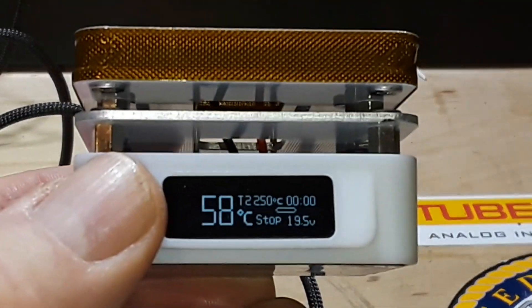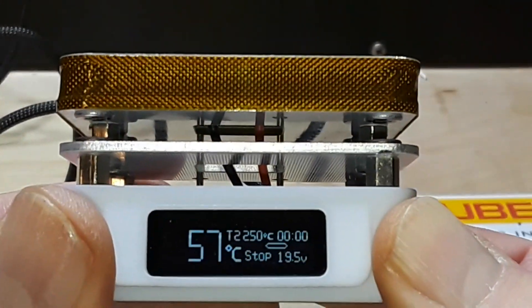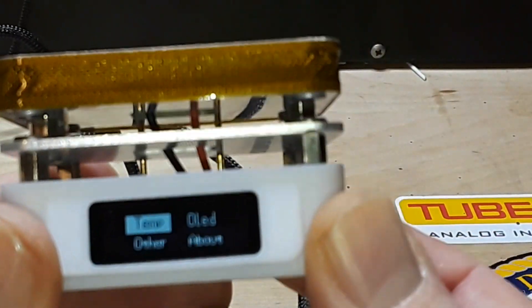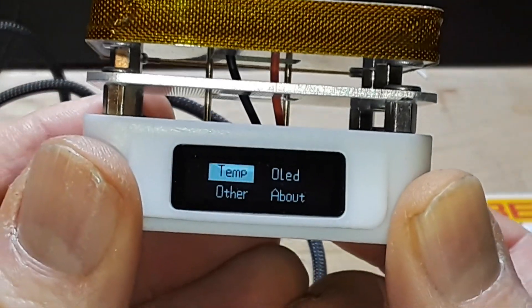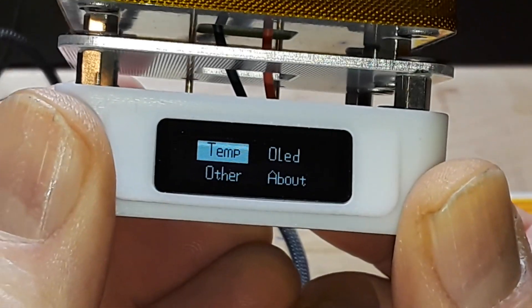Press and hold the rightmost button and this takes you through the menu. We have: Temp, OLED, Other, and About.